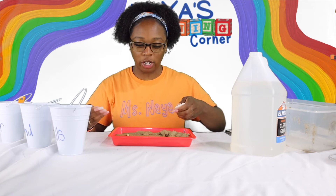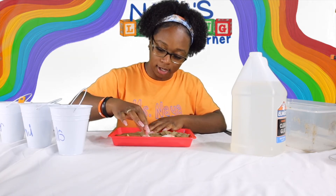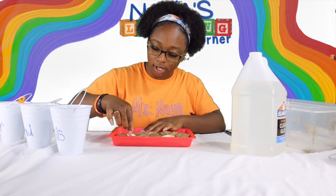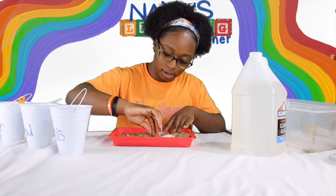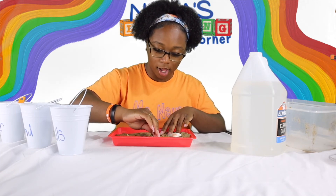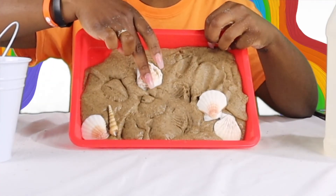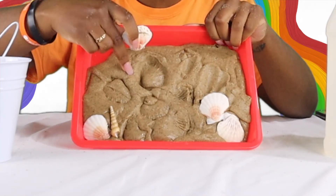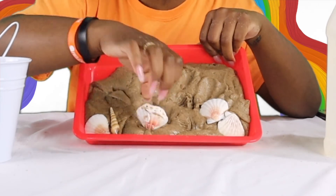I wonder if I push the shells down, will I get a print in my sand? It worked! Maybe if I try it backwards, let's see if that works too. It gave me a print! If you push it down into your sand and peel it, you get different prints. This would be cool to make letters in the sand.